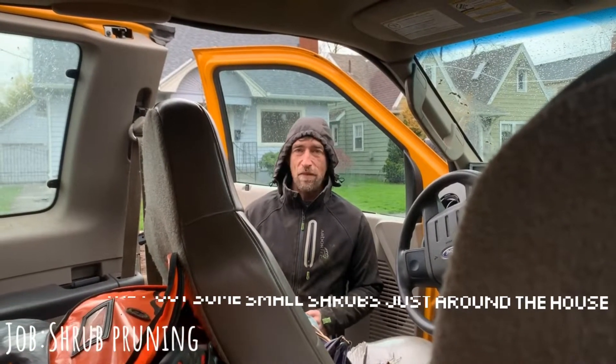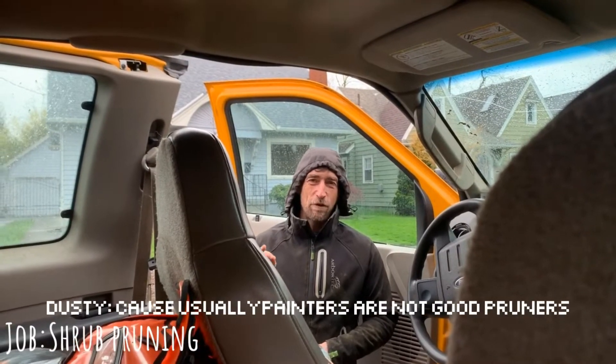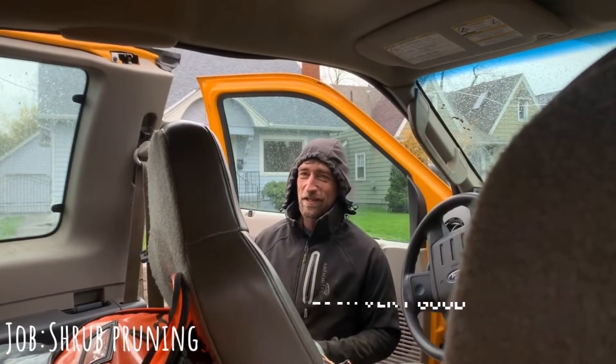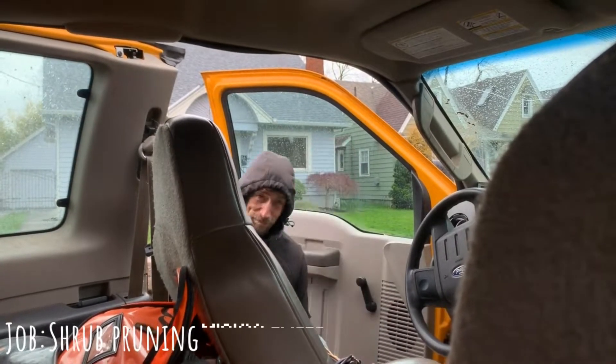What work are we doing today? The homeowners called us yesterday — they're getting their house painted and they've got some small shrubs just around the house, so they're just going to be pruning those out of the way to give some space for the painters to come in. Usually painters are not very good pruners — I've seen painters cut limbs to paint against houses and it doesn't look very good. The homeowners want it done nicely, so they had us come out today.